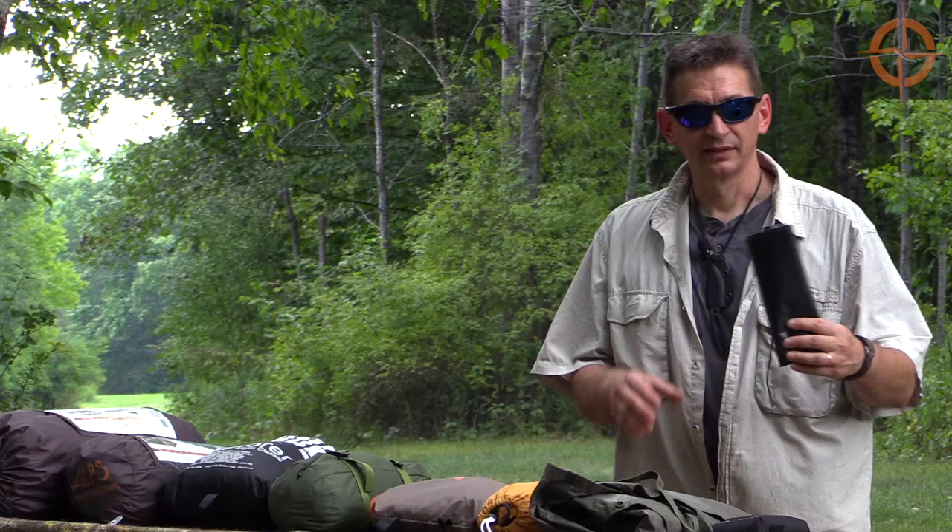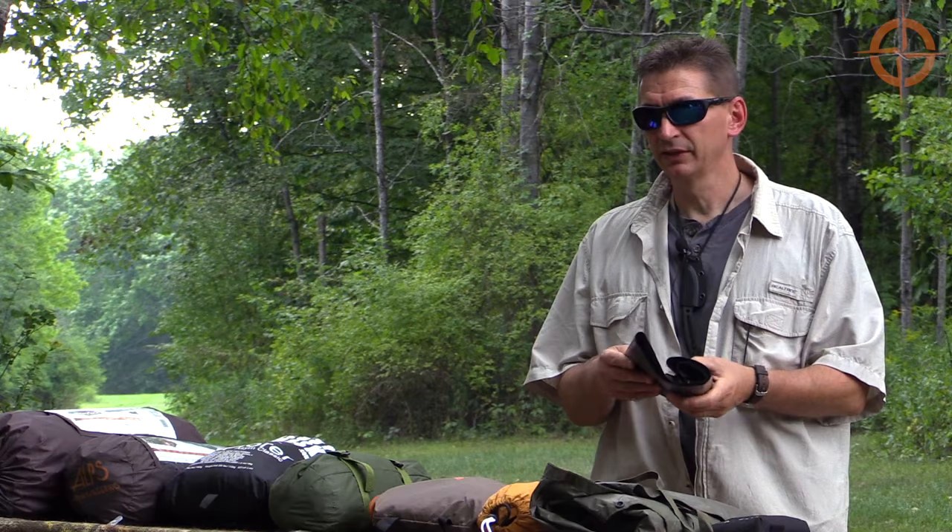Hey guys, welcome to Ultimate Survival Tips. I'm David and we're going to continue our series on ten shelter systems. Today we're going to focus on one of my favorites — something we spend a lot of time on in our classes — and that's a simple trash bag. I recommend three mil thick, 55-gallon or larger trash bags.